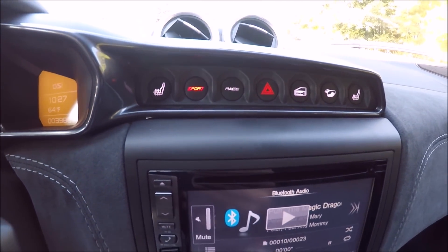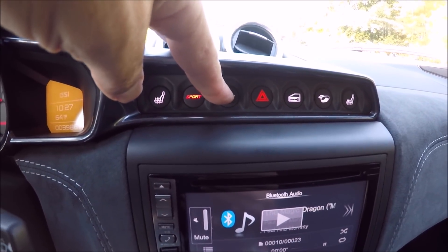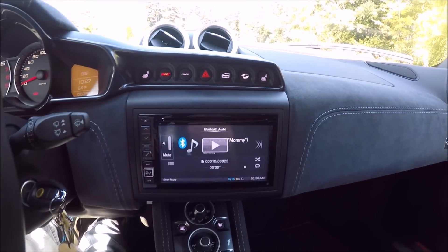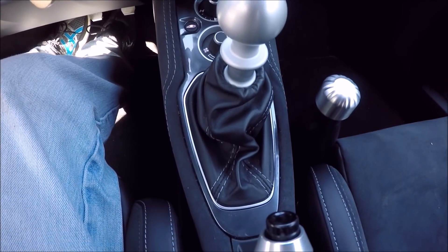Here we have some buttons: your sport button, heated seats, race mode that removes all the electronic nannies — you have to hold it down for two seconds — your hazards, lock, sport exhaust, and your other heated seats. You have the stereo, air conditioning controls, and a six-speed shifter.